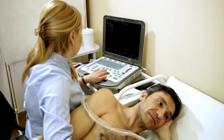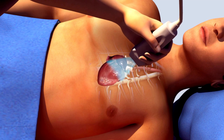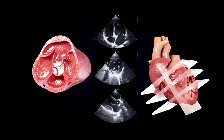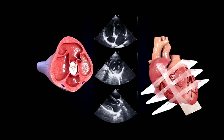Either a technician or a cardiologist performs a 2D echo test for you. During an echo test, your doctor places a handheld wand called a transducer on your chest to take pictures of your heart's valves and chambers. The transducer sends sound waves to your heart, which bounce off the different parts of your heart. These echoes then appear as pictures on the ultrasound screen, and these pictures can also be saved to review later.